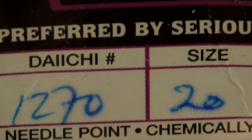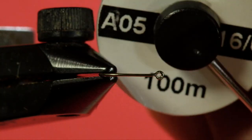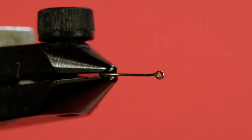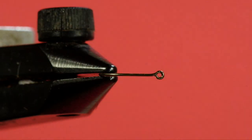Let's get going and look at the materials. Our hook is a Daiichi 1270 in size 20 — that's the same as a Tiemco 200R, same kind of hook. My thread is this nice sage olive in 16-aught Vivas thread. We're going to put a rib on this, but I don't have wire that's small enough, so we're going to use this nice copper-colored Vivas 10-aught for the rib. And the body is going to be pheasant tail, and the thorax is going to be peacock herl. So let's get going.